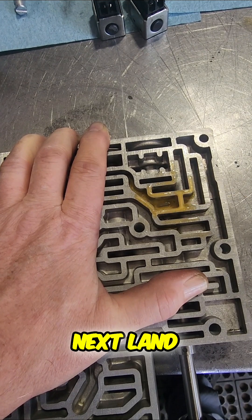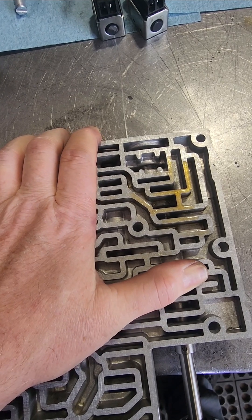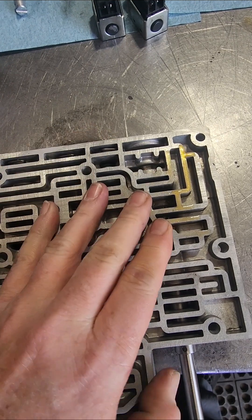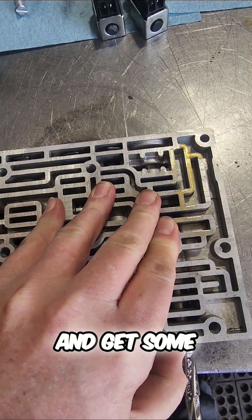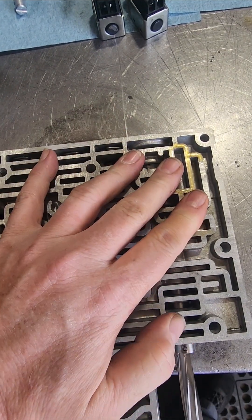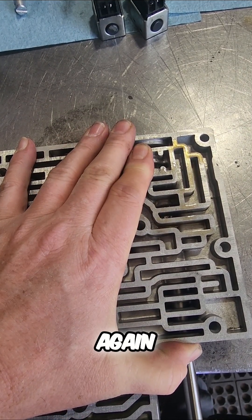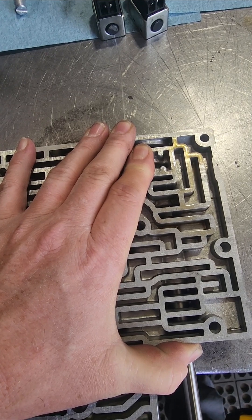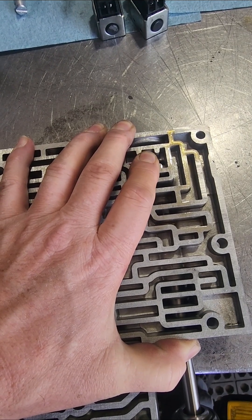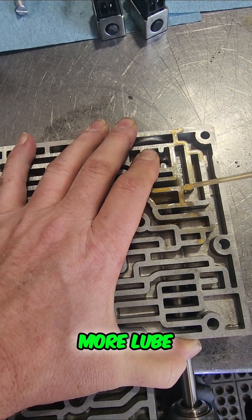That one's stuck on the next land — get some more juice in there. Make sure and hold your guide, don't pull it out. Get some of the shavings off of it. Go back to where I can feel it just gently stop and start the drill again. It's made its cut all the way through — get some more lube on here.